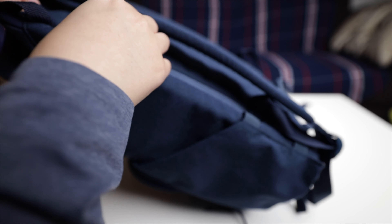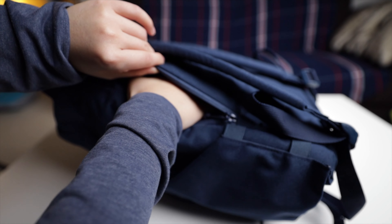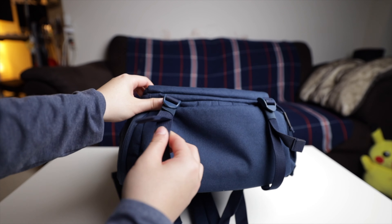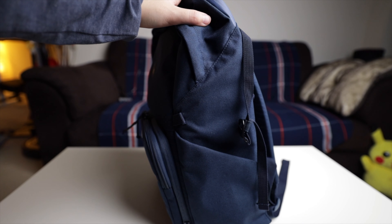Finally, we have a secret little area to stash valuables like your passport and cash. This lets those things stay close to your body. The next reason why I love this bag is that even though it looks so clean and slim, it still gives you external carry options.